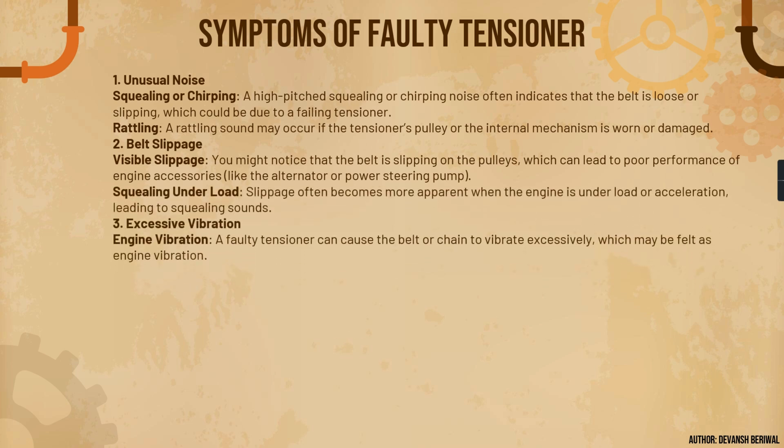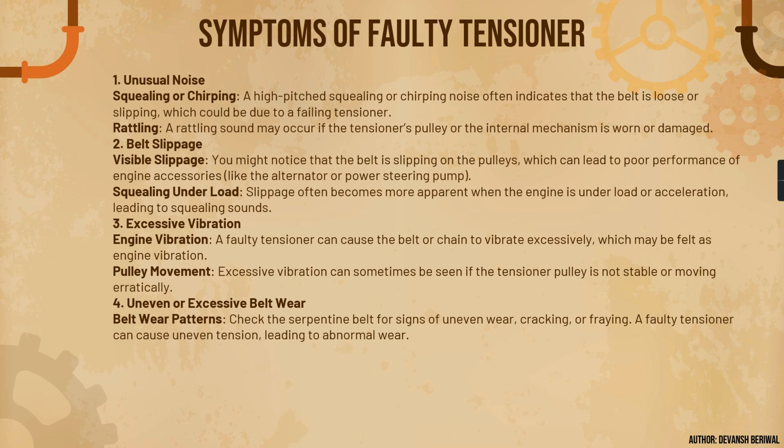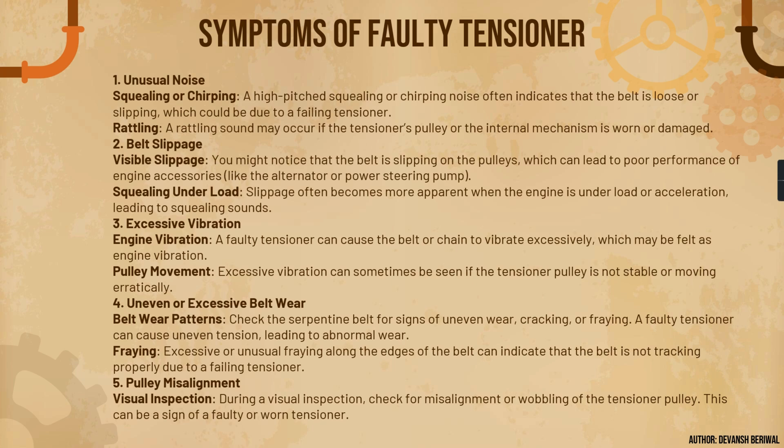Excessive vibration is another symptom — a faulty tensioner can cause the belt or chain to vibrate excessively, known in technical terms as belt flapping, which may be felt as engine vibration. Excessive vibration can sometimes be seen if the tensioner pulley is not stable or moving erratically. Also check the serpentine belt for signs of uneven wear, cracking, or fraying — a faulty tensioner can cause uneven tension and lead to abnormal wear patterns.